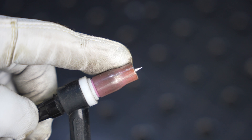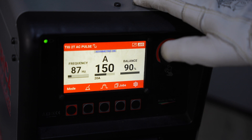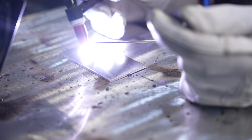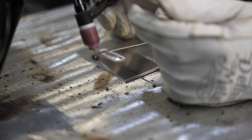I'm running the InverTig 251 today. For aluminum, I'll set it to AC with a frequency of 90 Hz — a good middle of the road. For balance I'll set that at 75% electrode negative. As I start the arc, notice that before the metal melts you'll see the oxide layer etch off the surface. That's why you run AC — the electrode positive side of the cycle etches off the oxide, just in front of your actual weld pool. Notice the fairly narrow etching band because I'm using this smaller cup.